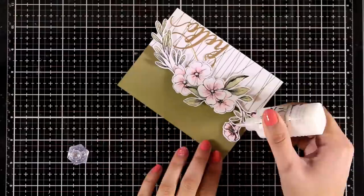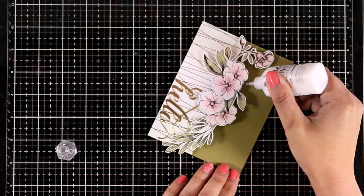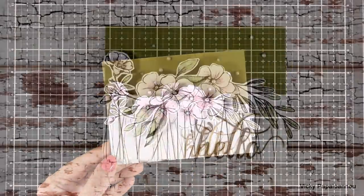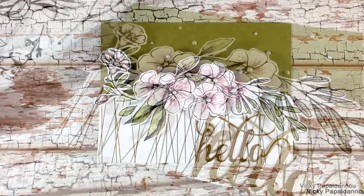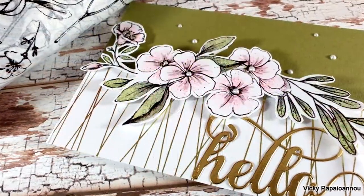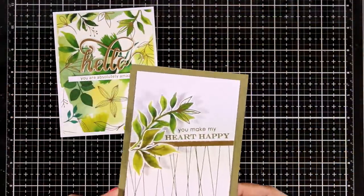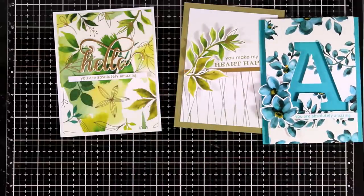For my sentiment I went with the fancy hello die cut out of gold cardstock, and I'm also adding some embellishments using my Nouveau Drops. By the way this is part of a blog hop — you will find lots of inspiration and many giveaways, so make sure to visit my blog for all the details. And here are all four cards that I made for today using washi tapes from the latest release by Altenew.